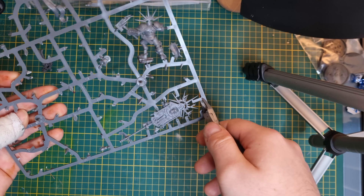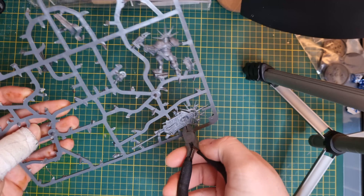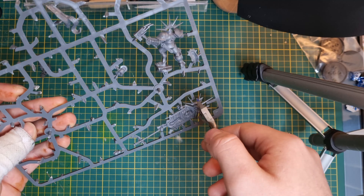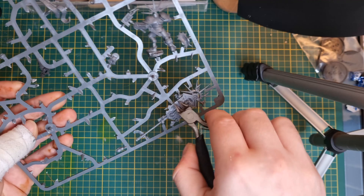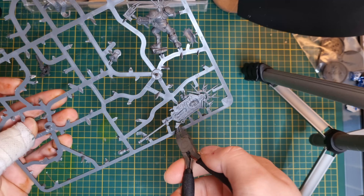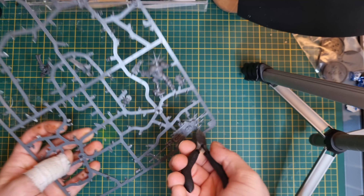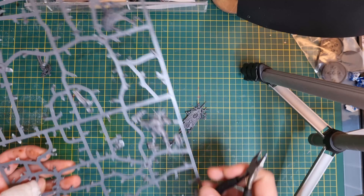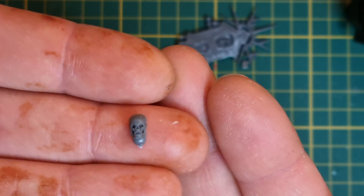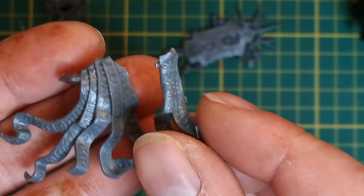We only have two models left in this conversion - they're both character models: the Bladeguard Ancient and the Chaplain on Bike. I'm going to be using the Lord Relictor and Lord Celestant for those two conversions. I kind of worked on these two conversions simultaneously as I wanted to use the scroll cape from the Lord Relictor on my Chaplain and I wanted to use the cape from the Lord Celestant on my Relictor. Also I'm going to be using the Relictor head on the Chaplain. So with all the parts cut out we can start thinking about how we want this all to fit together.